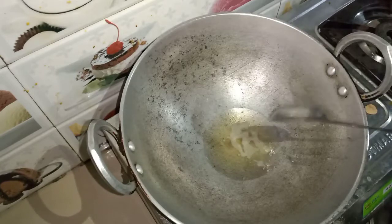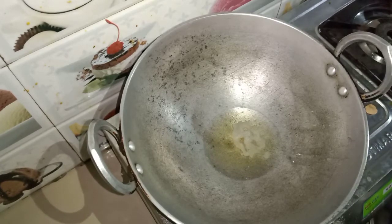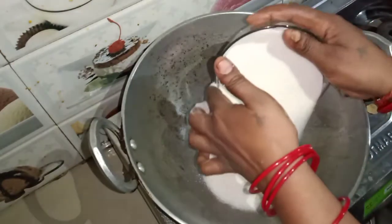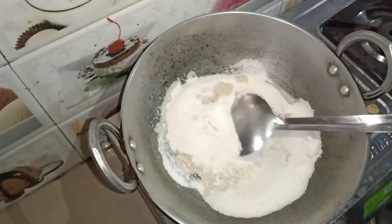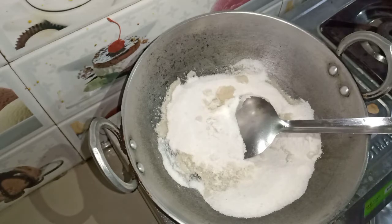Give it a little warm and we will add a little salt. If you want, we will add a little salt on medium flame. We will add some salt in the oil.